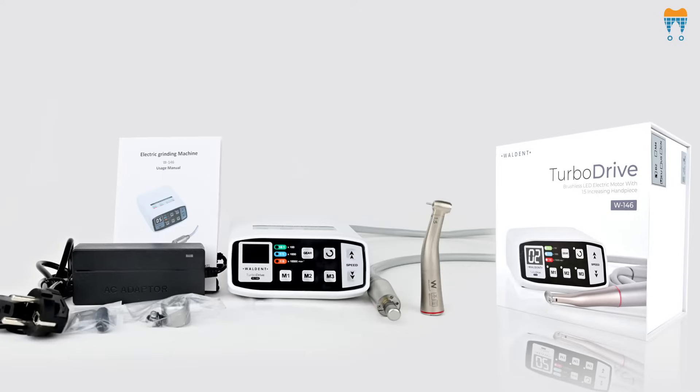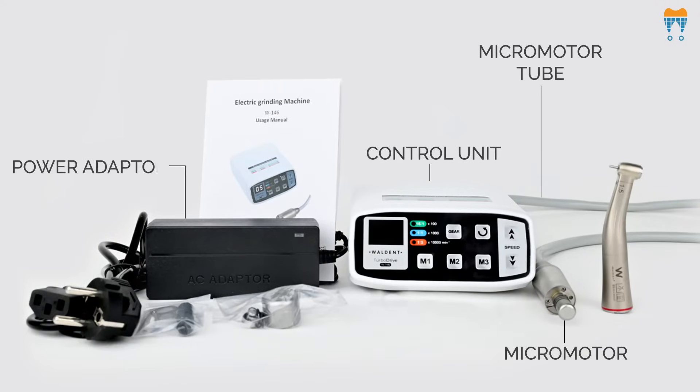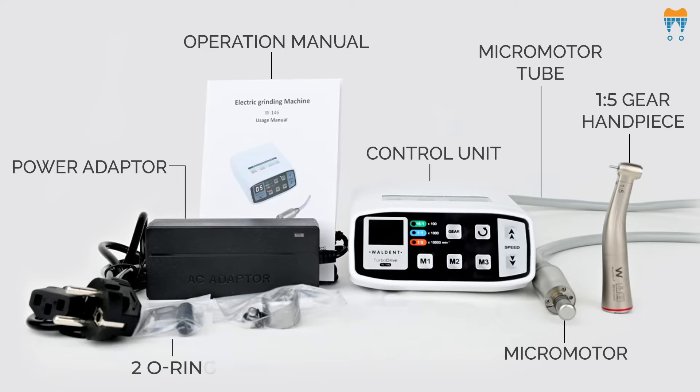Let's see what we get in this box: Micromotor, Control Unit, Micromotor Tube, Power Adapter, Operation Manual, 1 Ratio 5 Gear Handpiece, and 2 O-Rings.